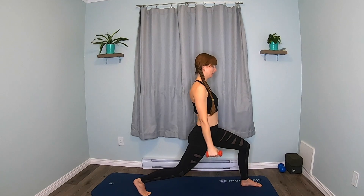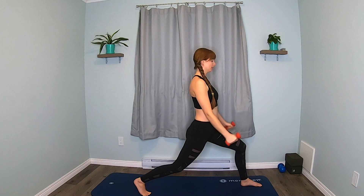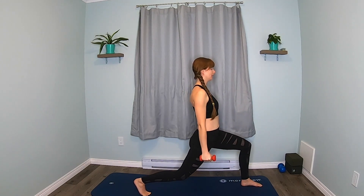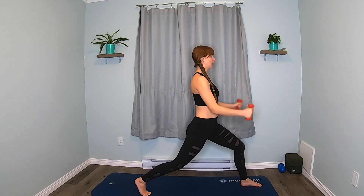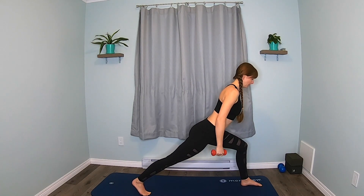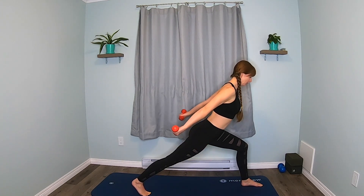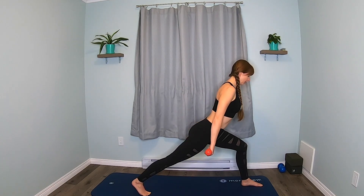Keep going. Five, four, three, two, one. And we're going to hinge forward. Nice long spine. Turn the weights so your palms are facing up. We're going to pulse the arms. Keep that lengthened back.